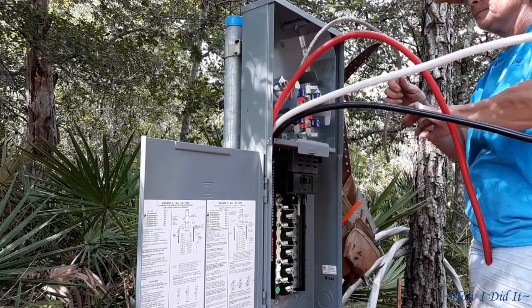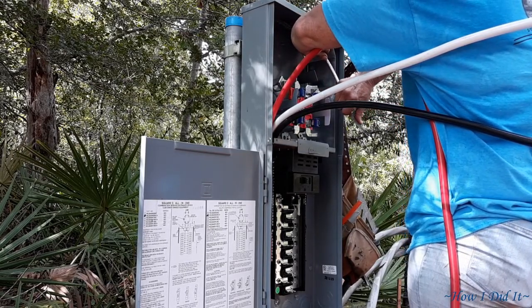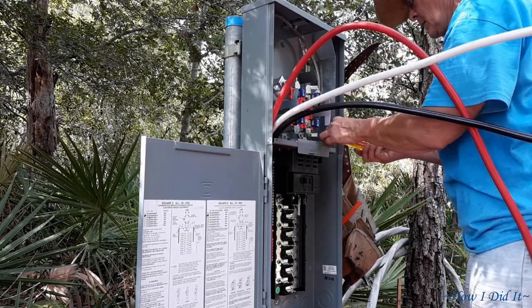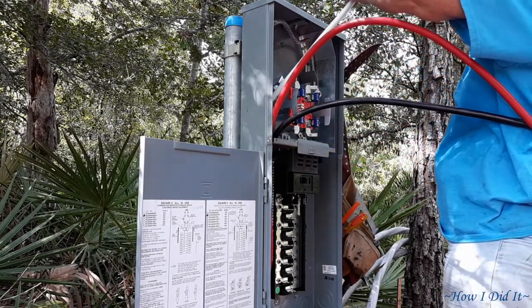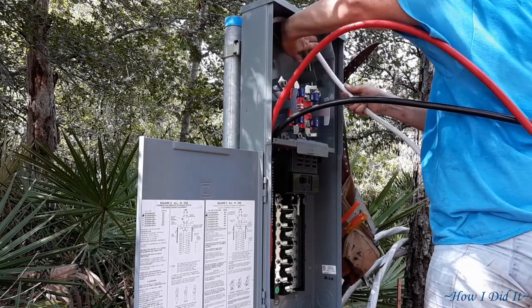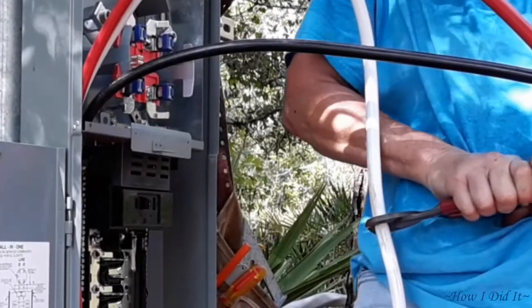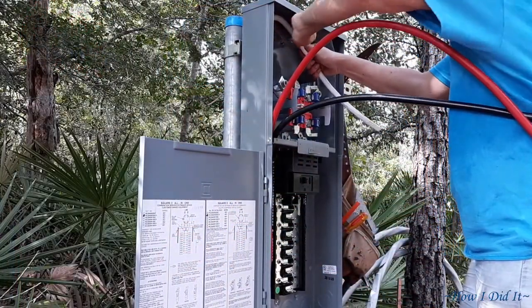Here I cut my wire to length. This grease that I put on here is required by code in some states, not others - I'm not sure if it's required in Florida, so I just opted to go ahead and get it. It's an oxidation-type grease that helps with aluminum wires. Your main wires that service your neighborhood overhead are all aluminum wires. For the expense it would cost to go purchase copper, I opted for aluminum and it does meet code.